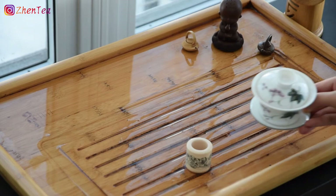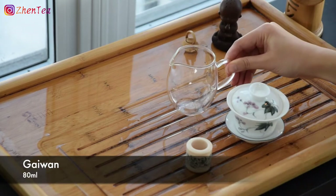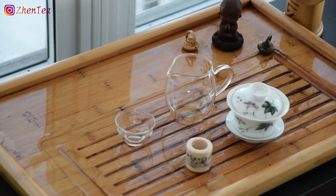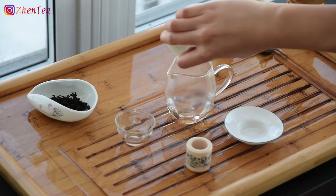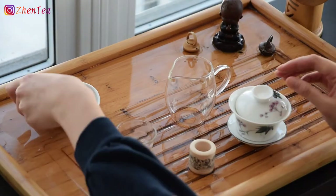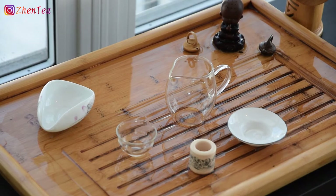To brew a black tea in a gaiwan, all you need is a gaiwan, a sharing pot, and a tea cup. A filter would be helpful if the tea you're brewing has smaller leaves, but I won't be needing one today since this tea has nice big tasty leaves, making it less likely for them to escape when pouring. Don't miss the chance to smell the wonderful aroma — dry berries, fruity sweetness and caramel.